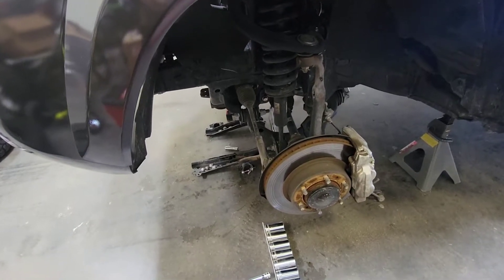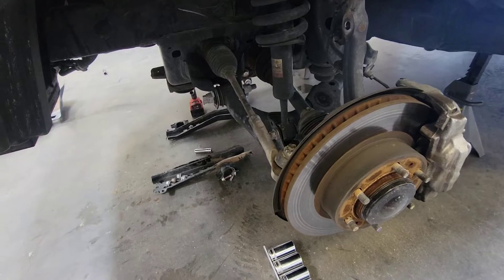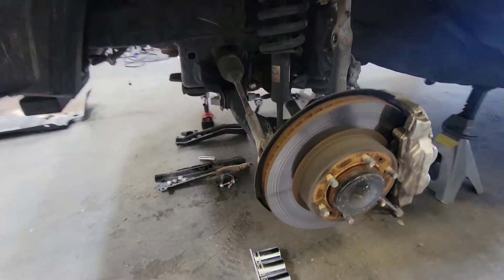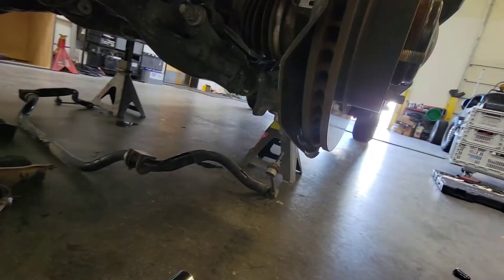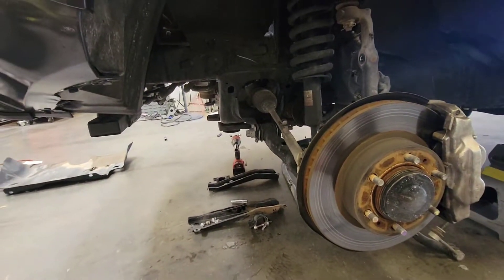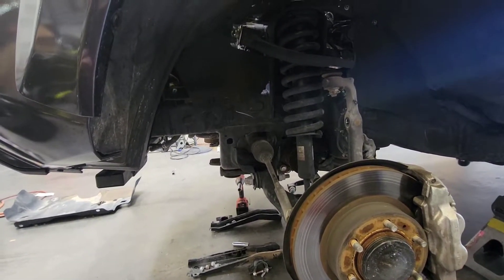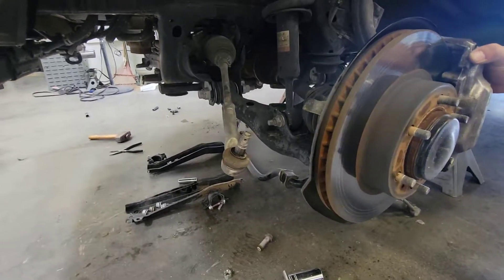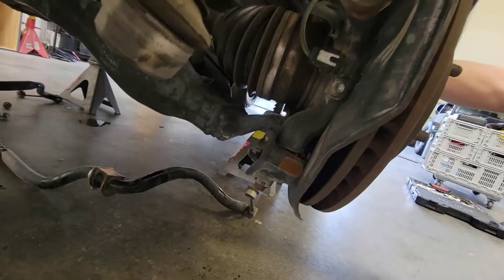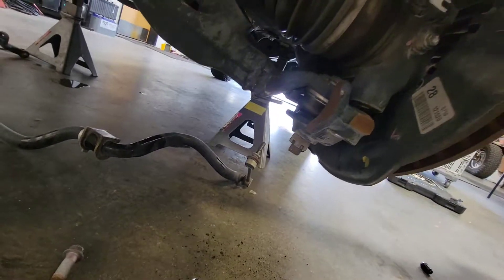There are a couple different ways to do this, and I'm going to show you the way I like to do it. We're going to take off the bolt from the steering link — the tie rod end — and then take off the two nuts on the bottom from the lower control arm to the spindle. Now we have our tie rod end off, and the bolt is disconnected on the lower, so we can move that out of the way.